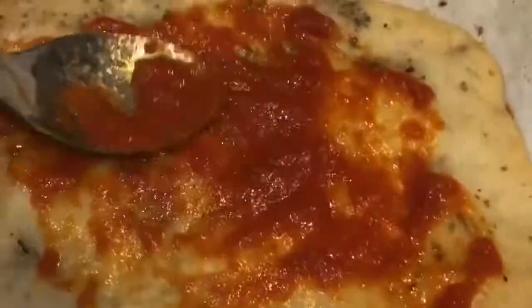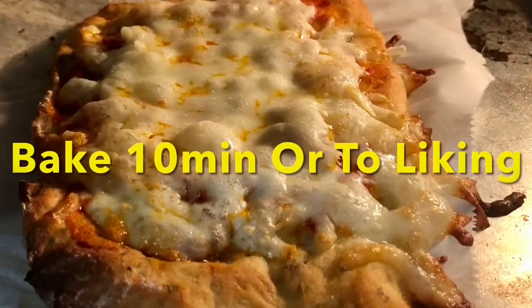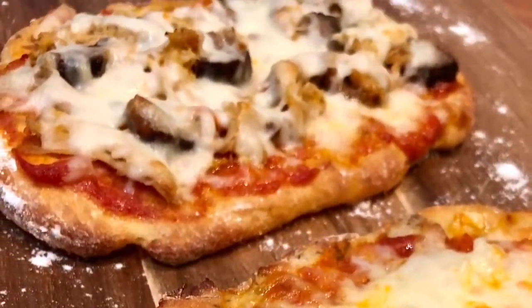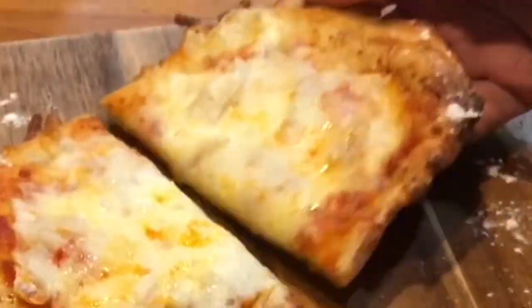Add your toppings — your favorite cheese, some veggies — and back into the oven for like 10 minutes. Slice it up, ready to eat. Oh my god, it's so delicious. You have to try it.